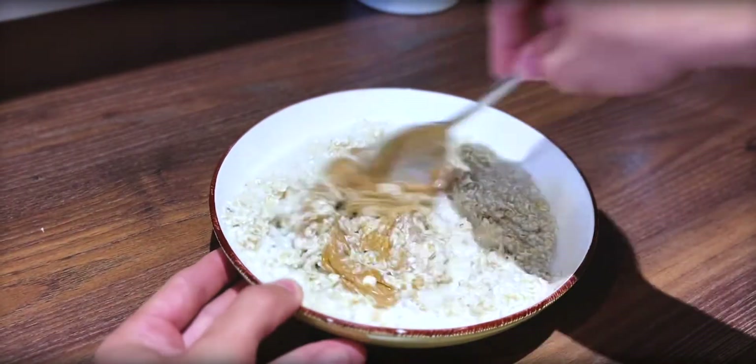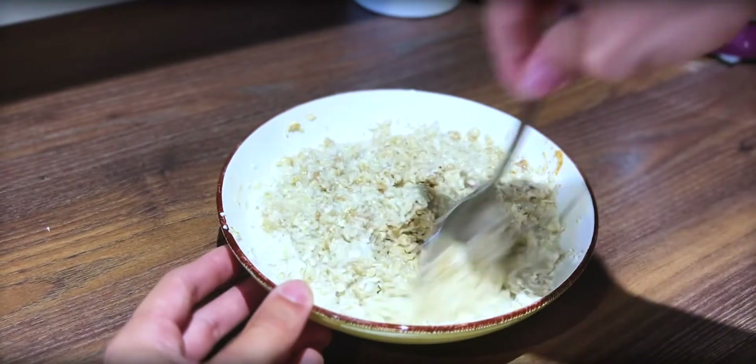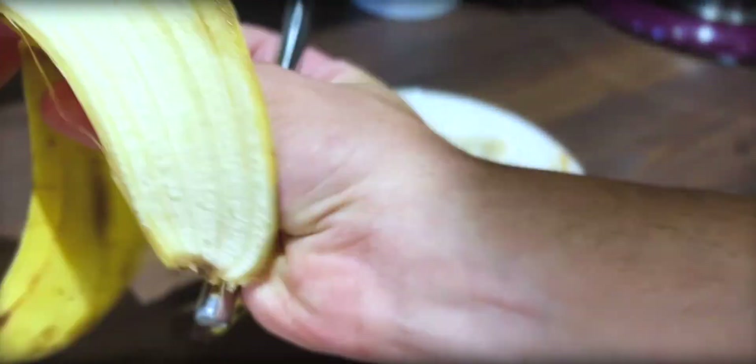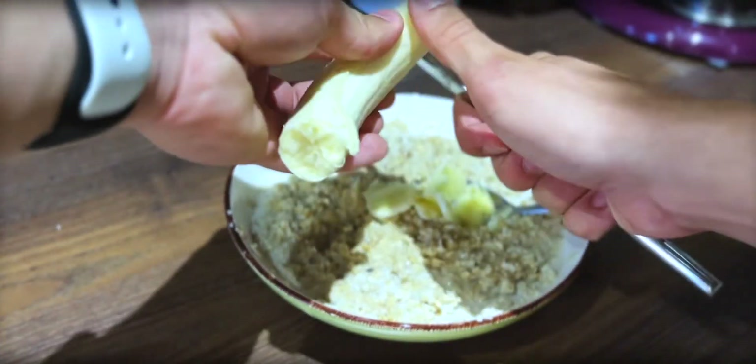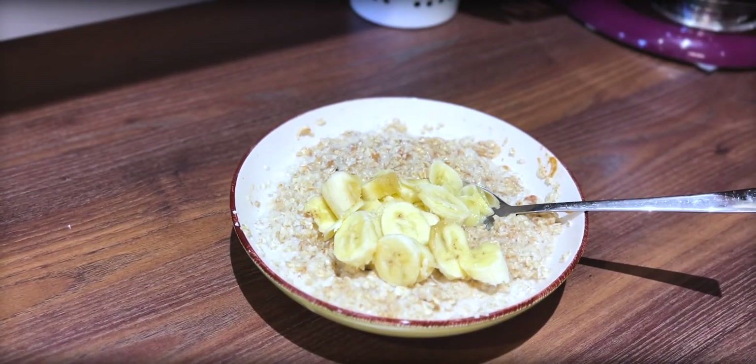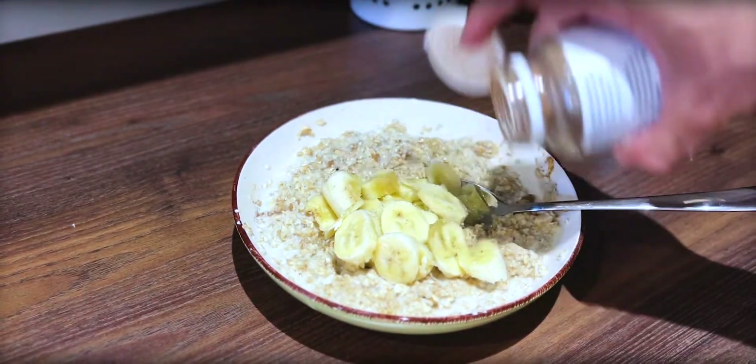I've been eating this way for the past three years. The amazing thing is that you can vary things up so much — play with it however you want. In the morning you may have apples, another morning walnuts, another time peanut butter. The options are endless. I've tried it with grapes, with orange, with prunes — you can change it however you like.